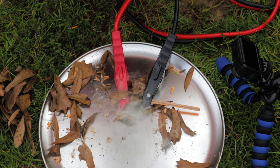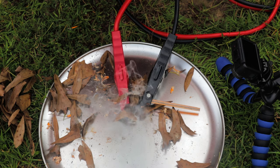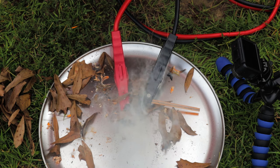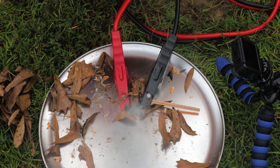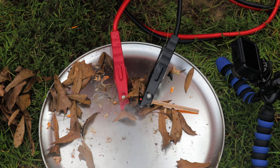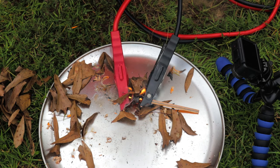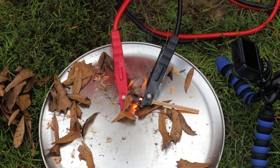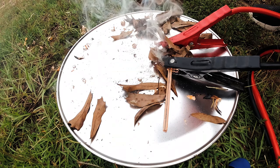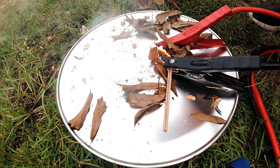Once I hooked the jumper cables up to the pencil, I set it down where I wanted to start my fire and laid my tinder — in this case oak leaves — on top of the graphite in order for it to catch fire. Look at her, ladies and gentlemen, we got a fire started with a number two pencil! Once the smoke started really picking up, I gave it some air and then all of a sudden it burst into flames.